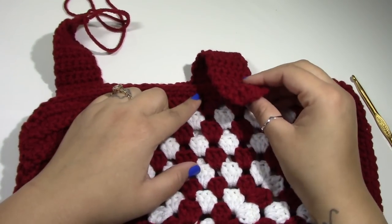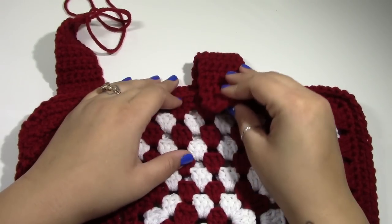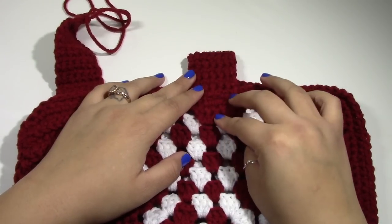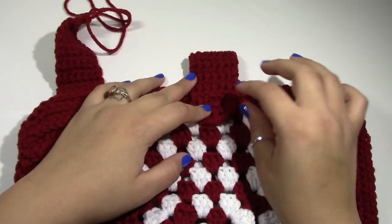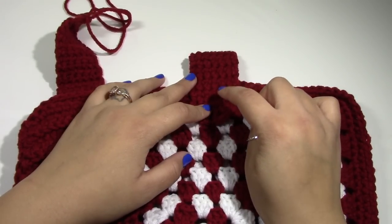After you have folded your work, just line and match up your buttonhole, and take some yarn with the needle and put them on.